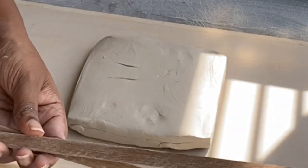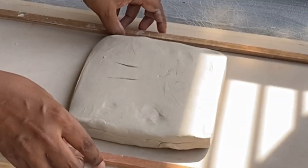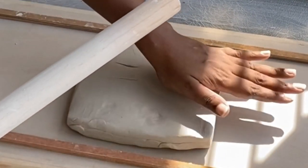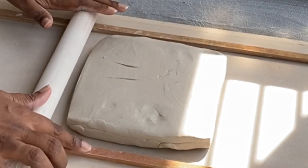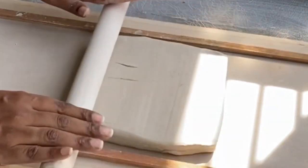We're going to take the wooden dowels and place them on each side of the clay. The idea is that as we roll the clay and thin it out, the clay will be as thick as the thickness of the dowel that we place down, and this helps achieve an even thickness.